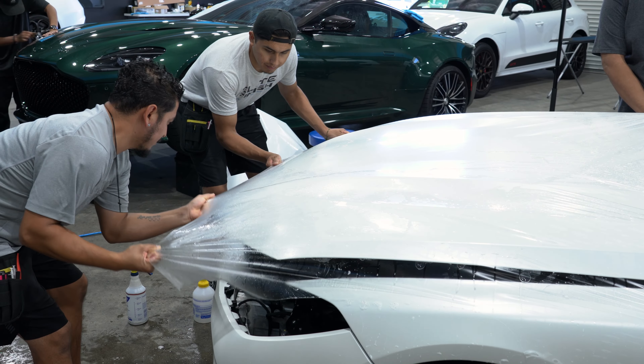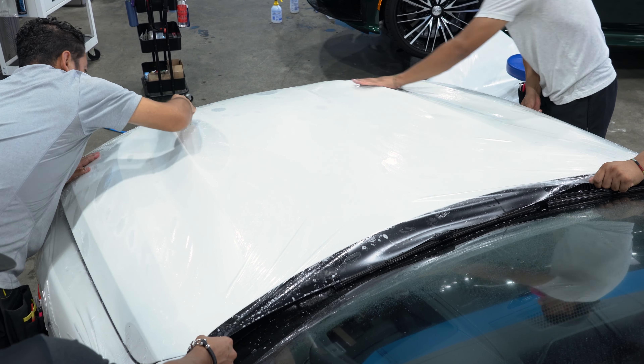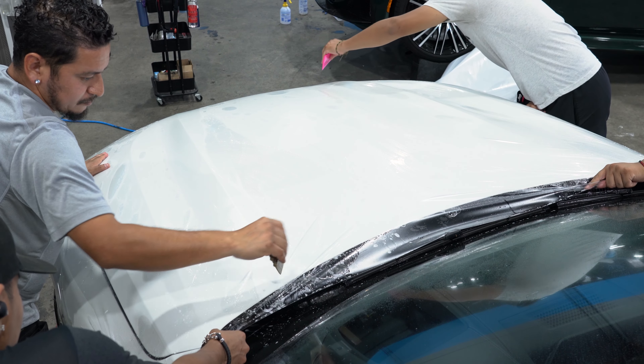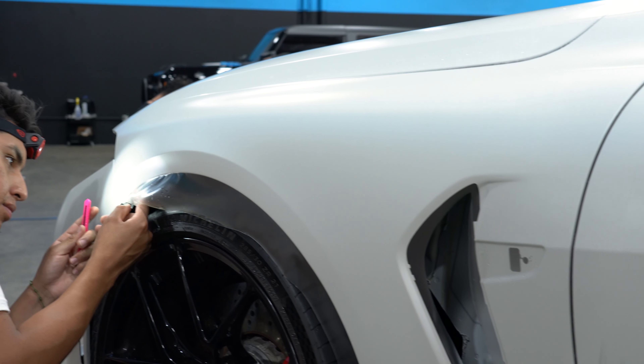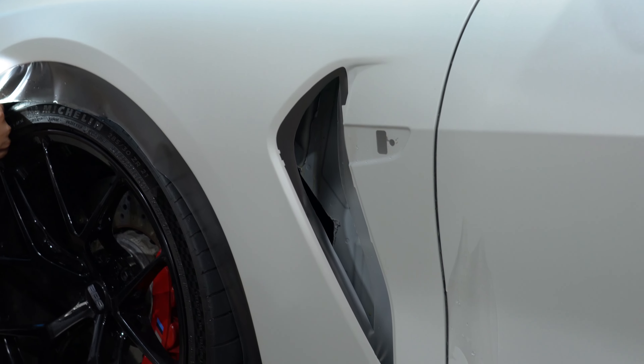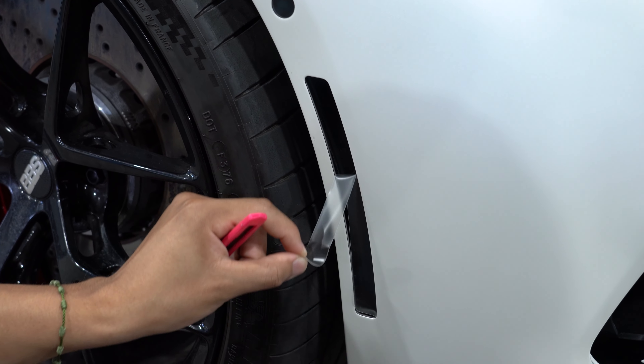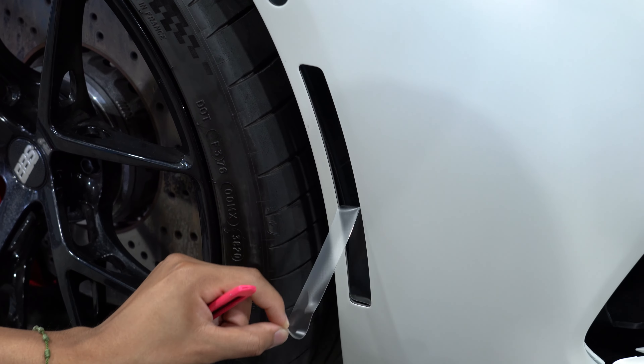We do a paint protection film install in a matte finish, not gloss, because it just matters what's on top. So if you have a frozen paint, you put frozen film on top — it keeps it frozen. We're keeping the matte on this car, making sure it's easy to live with and protected. If there's a scuff or scratch, worst case you just pull the film off and replace it. With matte paint, something like that and you're stuck — with matte PPF it's a lot easier to deal with.